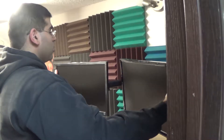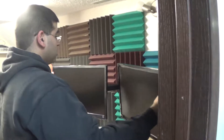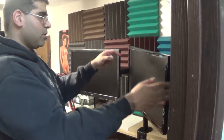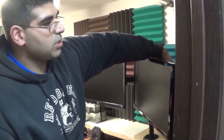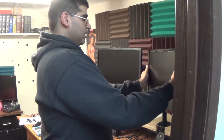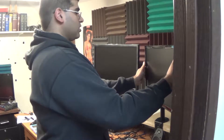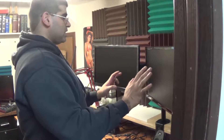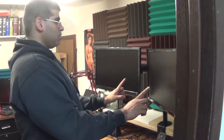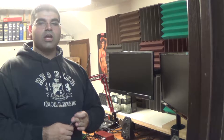Holy hell, that's tall and scary. Once you get the monitors in the position you want, just go around the entire unit and tighten up all of your separate screws for the monitor so you get the tilt, adjustments, and angles that you want. And there you have it.